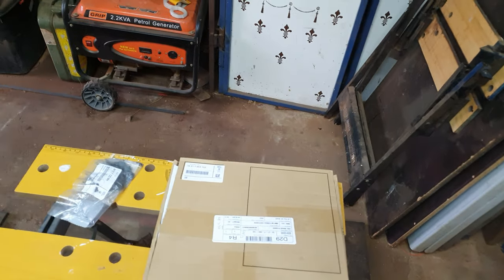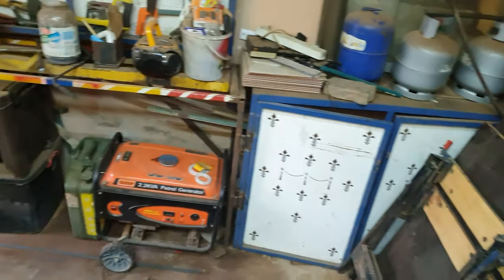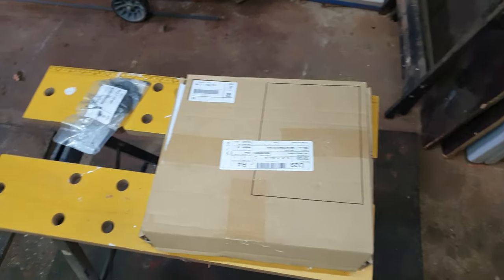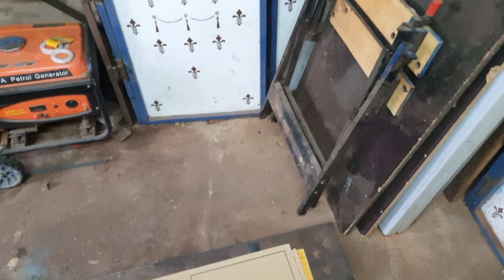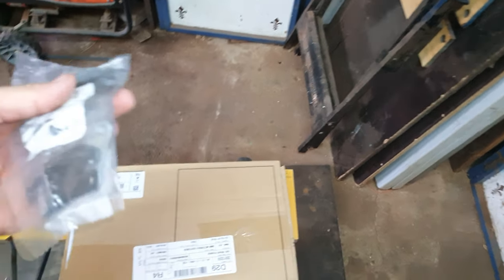Good morning everybody. I do apologize how the garage looks at the moment — I am busy in the process of moving to a new home, sorry about that. But I still have the maintenance to do on my bike because I use it daily. Let me show you here — brand new brakes.